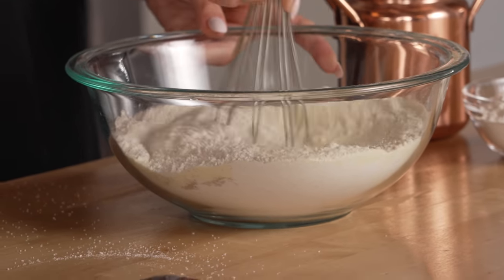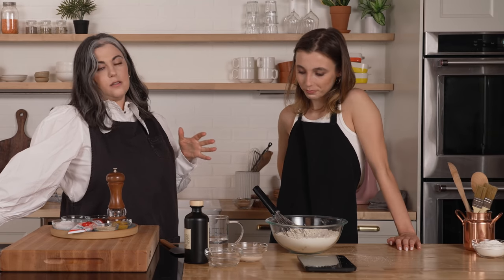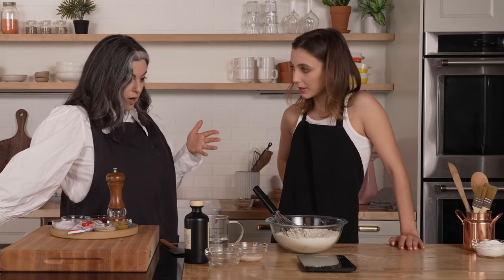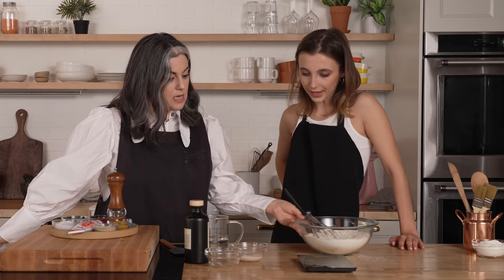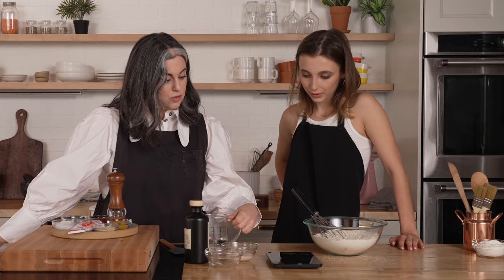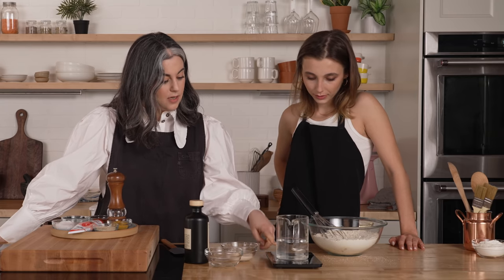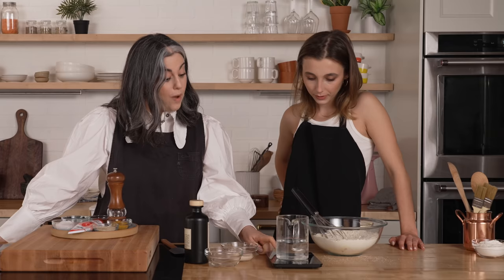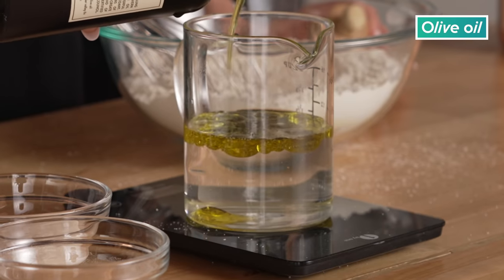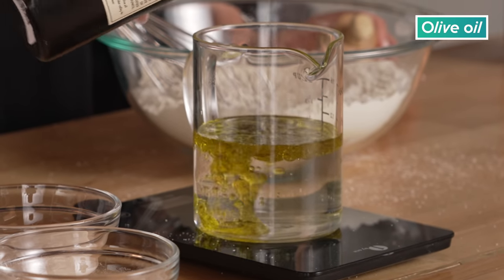So now we're gonna do the wet ingredients. Basic baking technique: you got your dry ingredients, you got your wet ingredients, you go wet into dry. So we're gonna measure wet separately. We have the water here that's already measured out, and we're gonna mix everything in here. You're gonna weigh out 75 grams of olive oil. So then you're gonna mix the starter in — you can just scrape it in there.